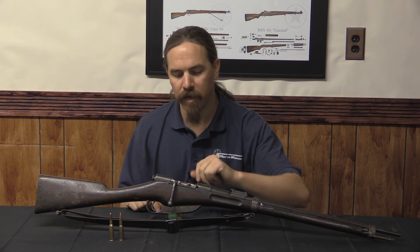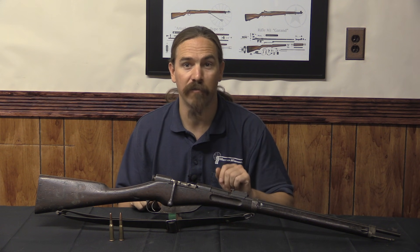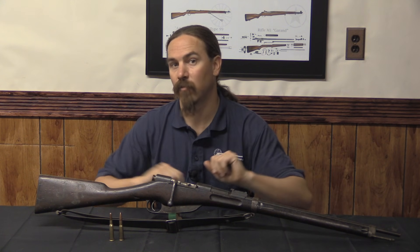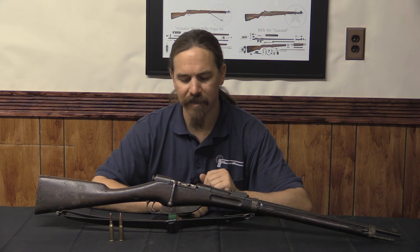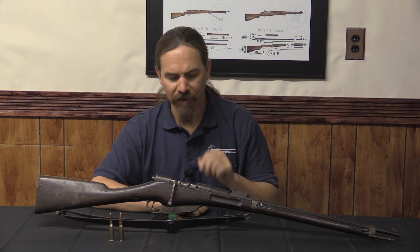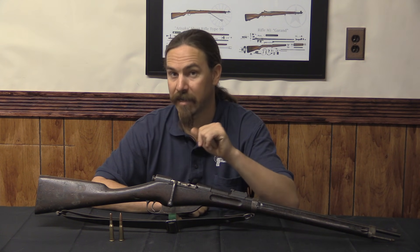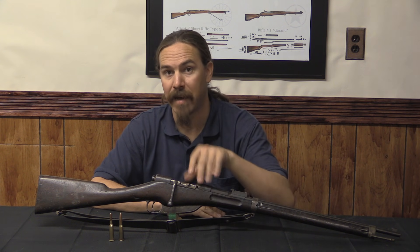By 1891 he realised his best chances were going to lie with a fairly conventional rifle, and that's when he developed what basically became this rifle. It is a bolt-action with a lot of similarities to the Lebel and the Berthier. The biggest difference is that it has a stripper-clip-fed box magazine holding five rounds, and all the different iterations of this rifle shared that magazine design.